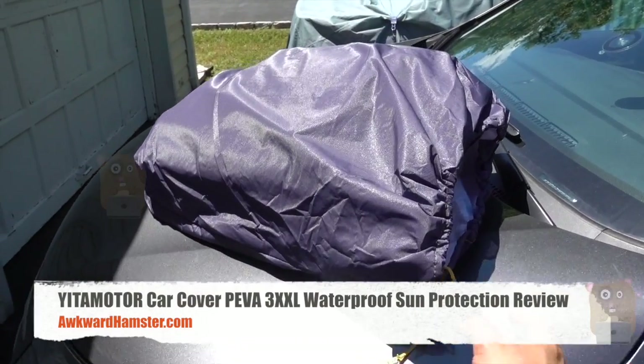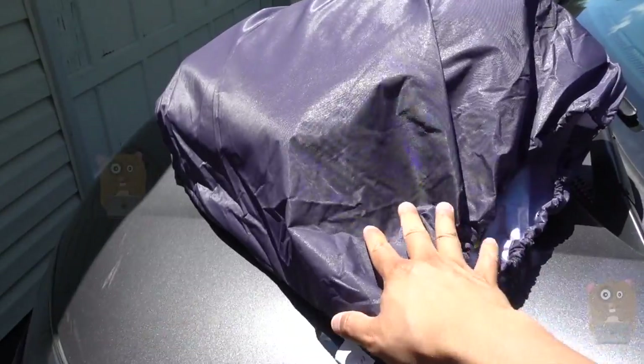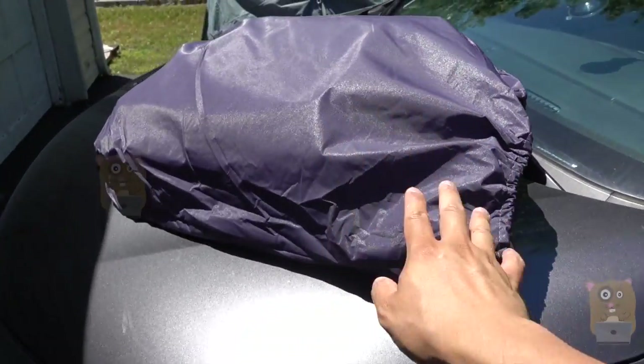Hi, welcome to Grand Amster. Today I'll be reviewing this IATA Motor Universal Car Cover. This item is about 208 inches — this is the 3XXL.